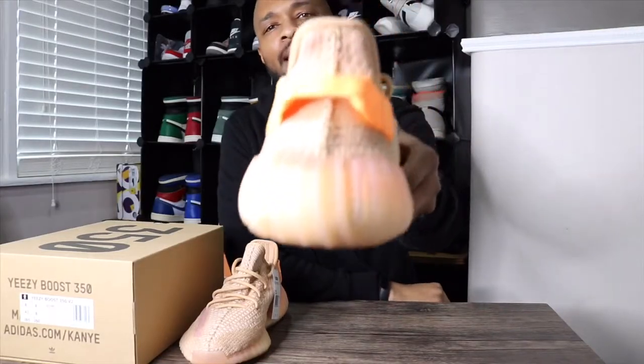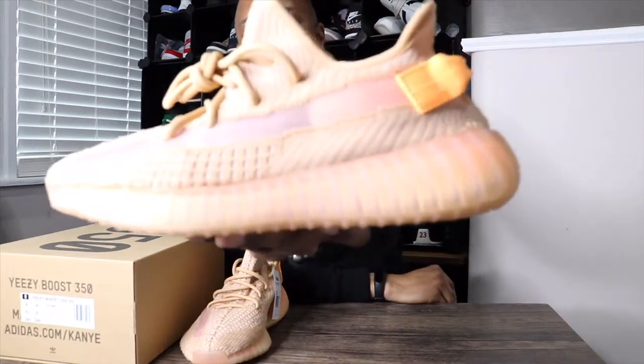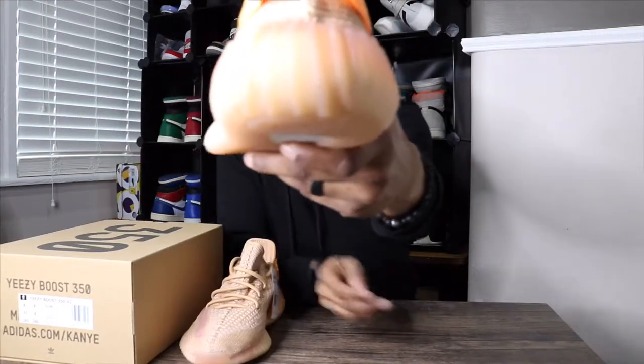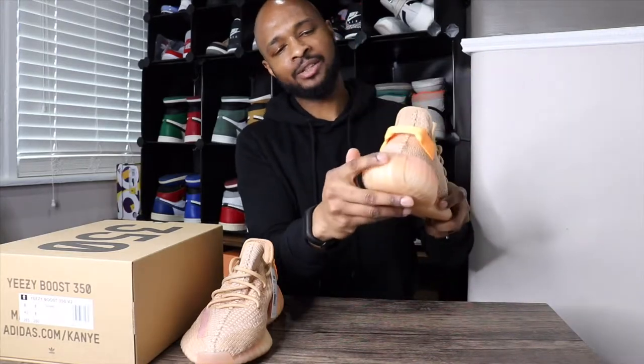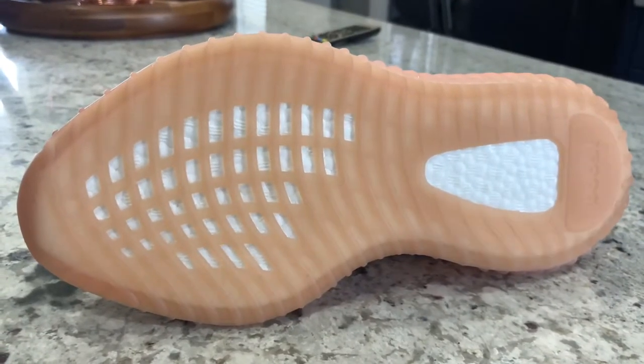On the back, you do have that bright orange pull tab to help get the shoes on. Along the midsole, the Boost is in a very light orange or peachy color. That goes all around the back of the shoe. Usually on 350 V2s, you have that part of the sole that comes up — it's a different color, but it is pretty well blended into this shoe, so it won't be that big of a deal.